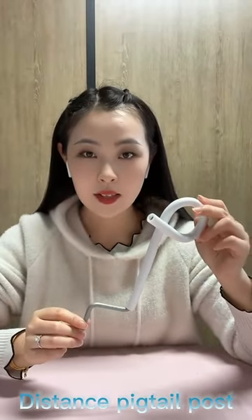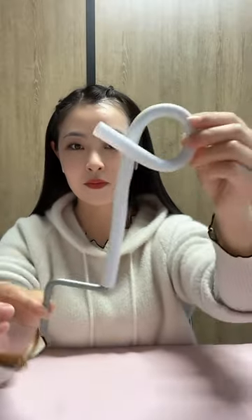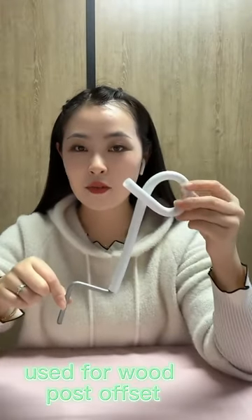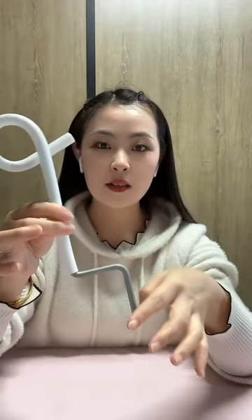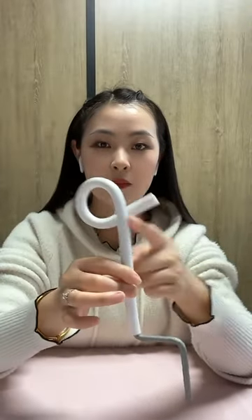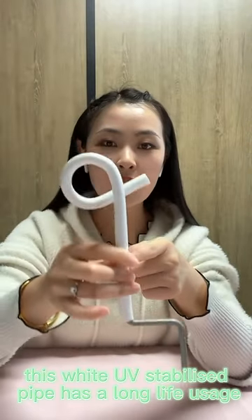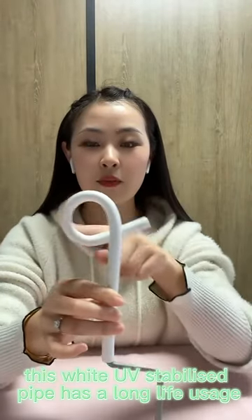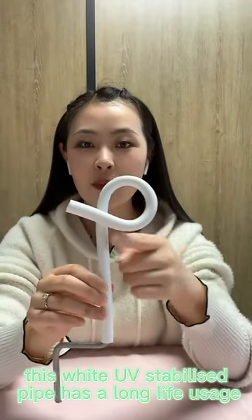Hello everyone, today I'm going to show you our distance pigtail post. It is used for the wood post offset. This is the galvanized steel part. This white UV stabilized pipe has a very long life usage.